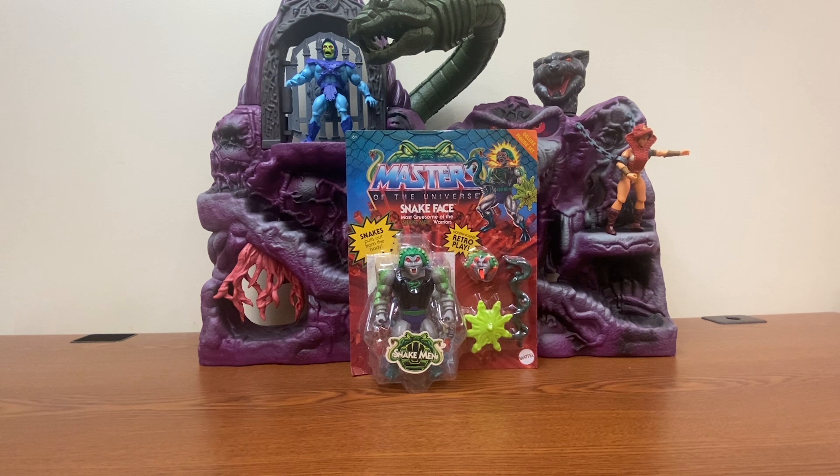This is the Nightwolf howling at you, and today we are going to be taking a look at the Masters of the Universe Origins Snakeface — the most gruesome of the Snakemen Warriors.